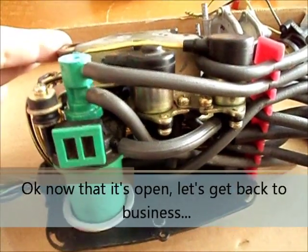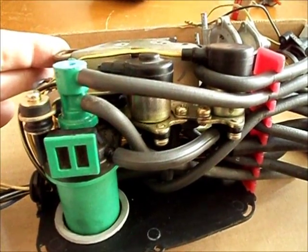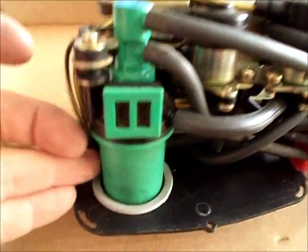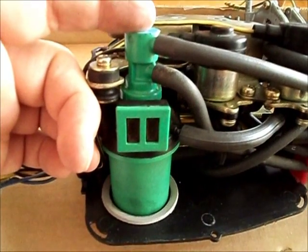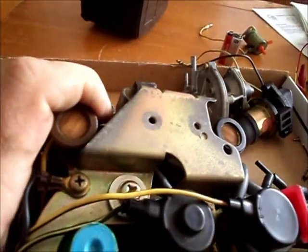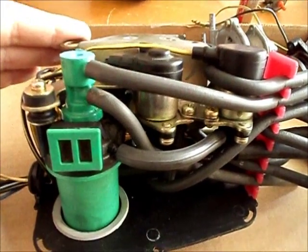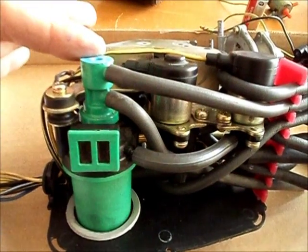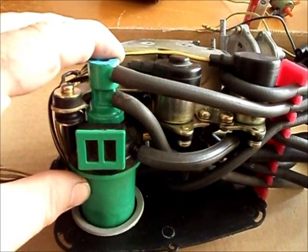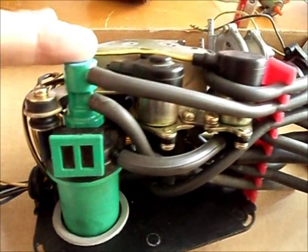I'm going to show you how to test all of these solenoids, or at least give you a good idea of how they work. I would also like to show you how to test the other components, because all three of these boxes aren't all filled with solenoids. This one seems to contain the most — the other ones only have like one or two. They tend to contain other components, but I'll be honest and say I don't really know offhand how to test those.